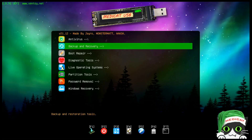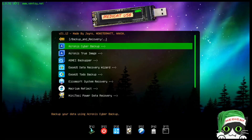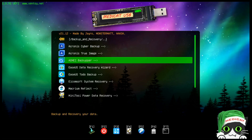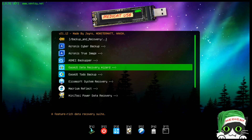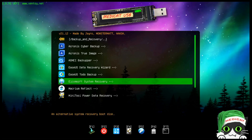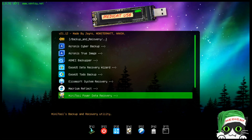Under backup and recovery there are several utilities — Cronus Cyber Backup, AOMEI Backupper, EaseUS Data Recovery Wizard, EaseUS Todo Backup, and more. If you're looking for a utility to back up or recover data, you've got quite the variety and selection.